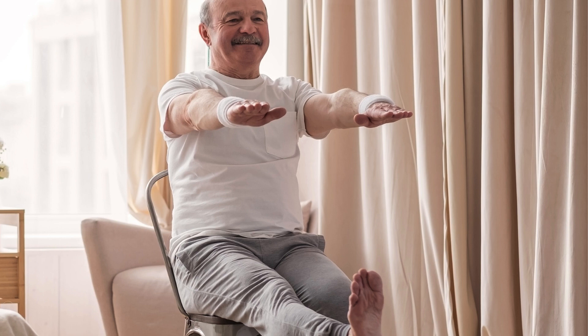Chair yoga leg raises. Sit on a chair with your back straight. Lift one leg at a time, straightening it out in front of you. Hold for a few seconds and lower it down. Repeat with the other leg.